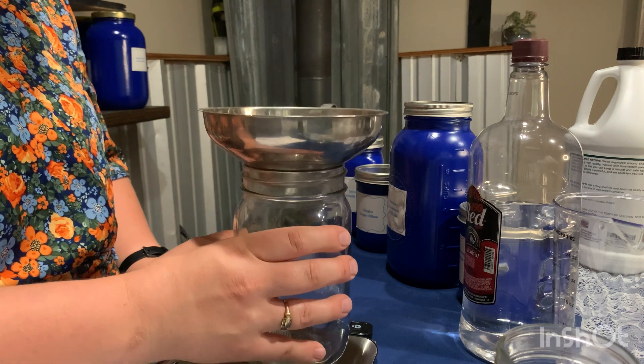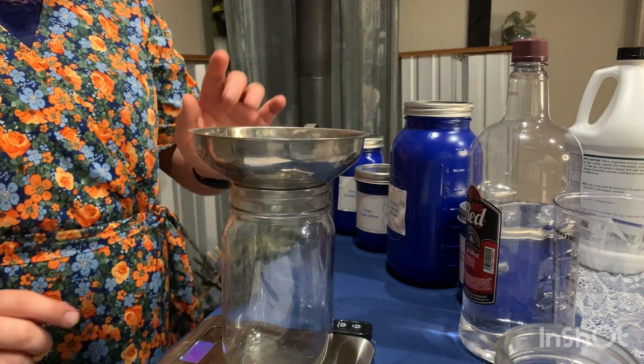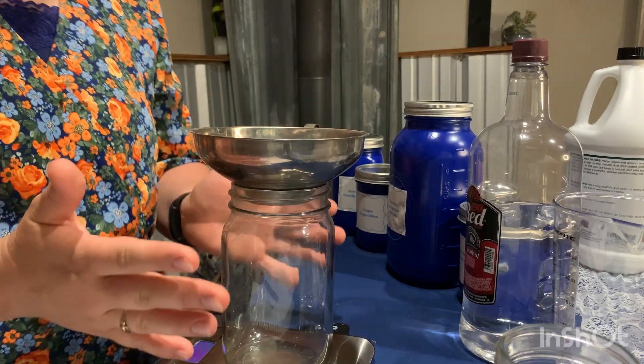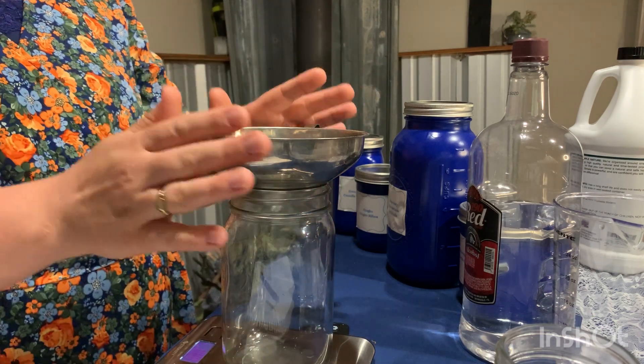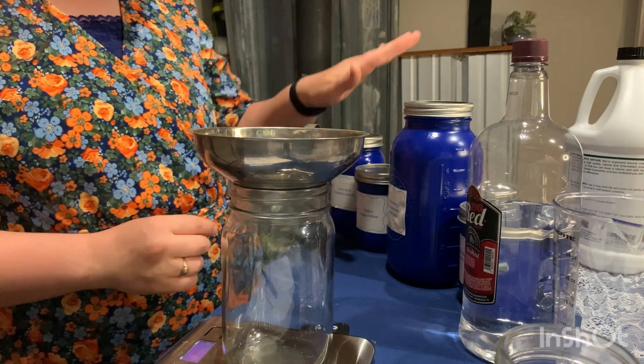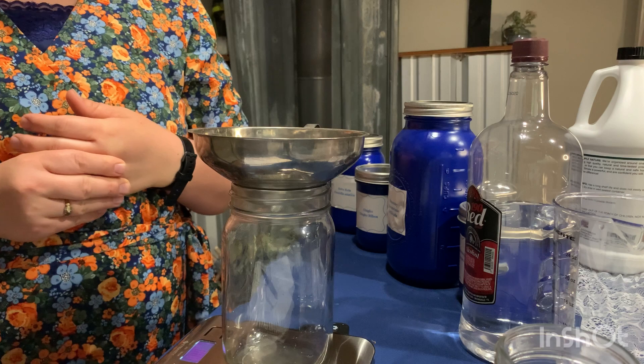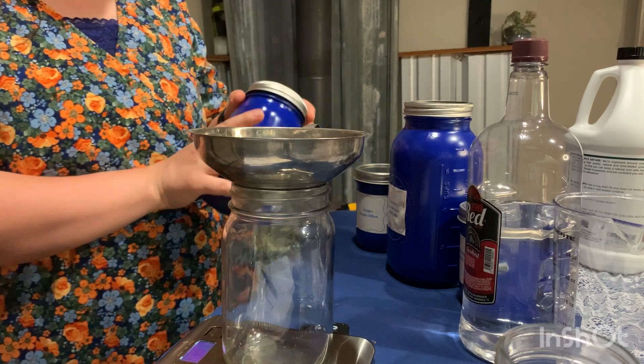Now that we have that figured out, we are going to turn our scale on. We are going to press tare so that it has the weight of our mason jar and our funnel if you are using a funnel. We are using four different herbs and we need four ounces total, so we are actually just going to use one ounce of every single herb.